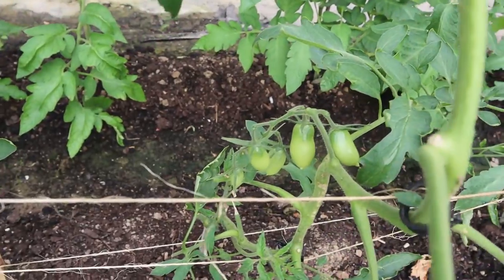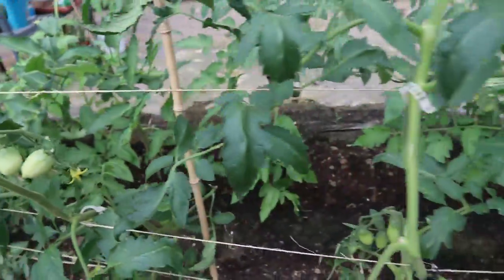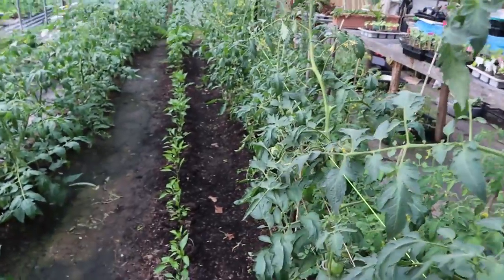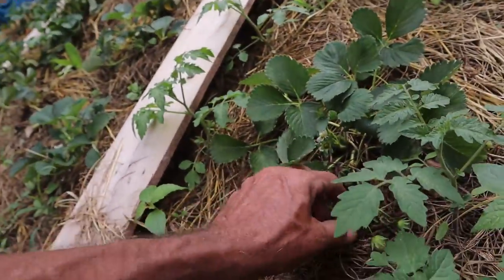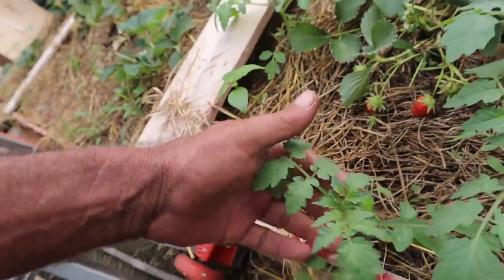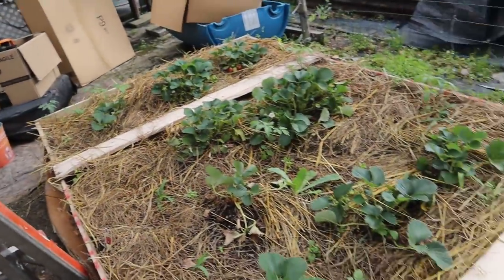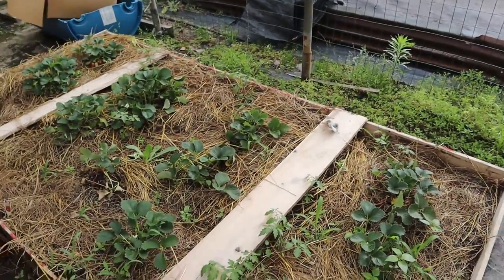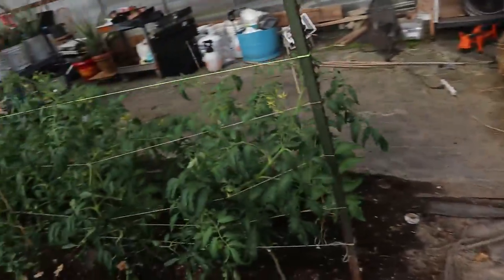Look at all those tomatoes right there — those bushes are putting out right there. I've never grown this variety before, but it looks like it's really going to be a good producer. Over here in the strawberry bed, John's going to get out here and pick some more strawberries. Look at all these little tomato plants coming up inside this soil — there are volunteer tomato plants coming up all over here. I also got a volunteer tomato plant up by my back porch hydrant, coming up through the rocks. No idea what variety it is, but they're growing.